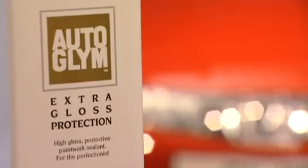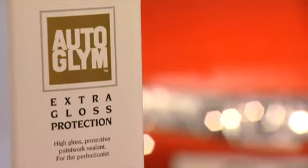Autoglim Extra Gloss Protection is a super tough protective sealant that contains a complex blend of hard resins and waxes to keep paintwork looking brilliant for longer. This durable deep gloss film is suitable for all types of automotive paintwork, including metallic, clear coat and water-based finishes.